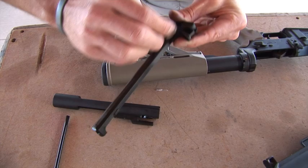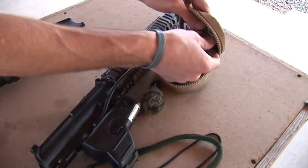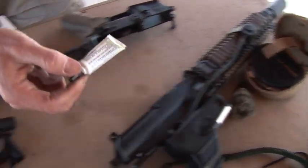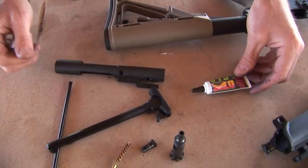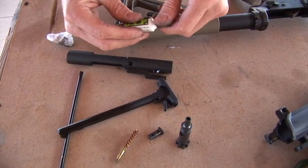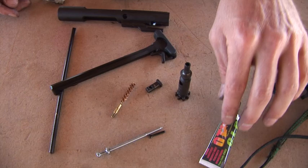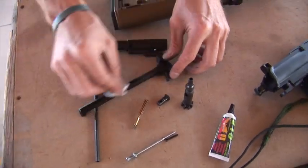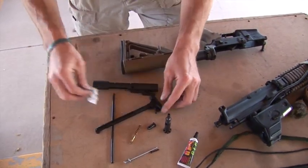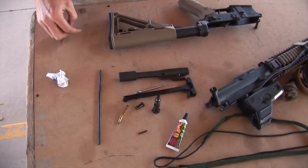When you store this firearm, you can use CLP to clean it if you like. But when you store it, it's best to store it dry. Then before you go out and shoot it again, go ahead and apply a little bit of CLP on the bolt — I'll show you how to do that after we put it back together. You can use CLP to clean it; it kind of helps break down the carbon.